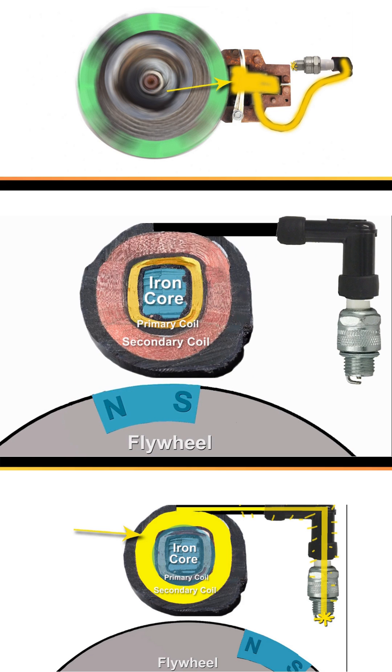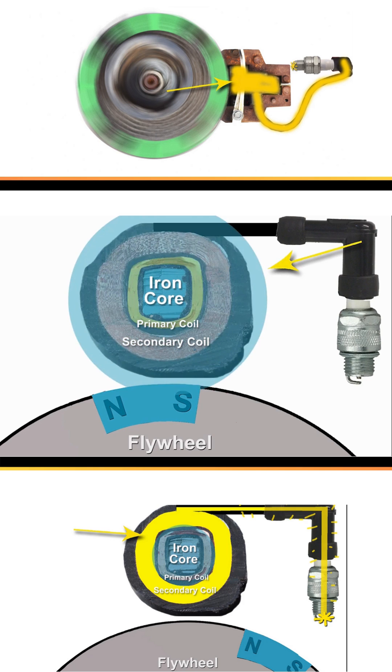That magnetic field is sent through the center, creating an electric current. In the primary coil, this current creates an electromagnetic field large enough to engulf the secondary coil.